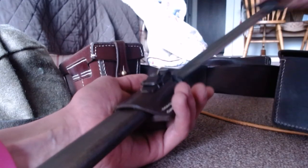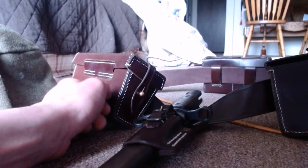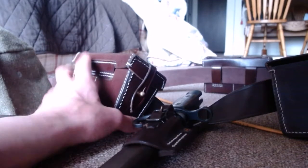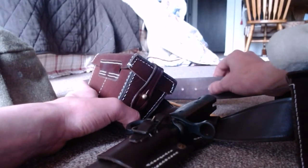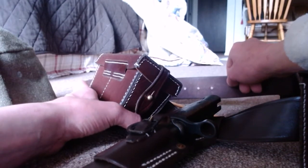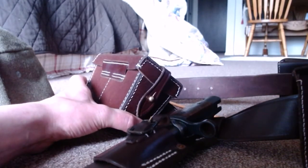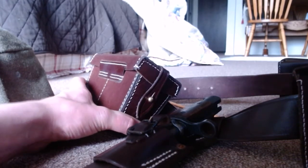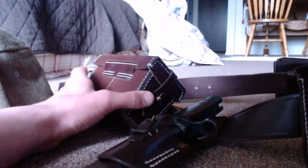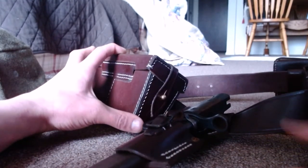I tried it all on earlier and it's surprisingly a little loose, even on the very last belt hole. If anything, I might have to punch another hole — I guess I am really super thin because this thing's a little loose on me. I took pictures, mainly for another website I post on, which I'll add to the video. My whole apartment smells like leather because this is genuine leather — not cheap material — that's why it was $70.